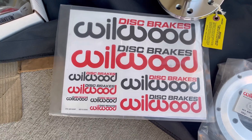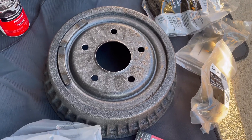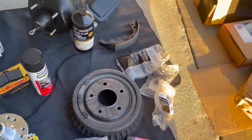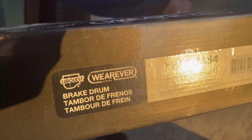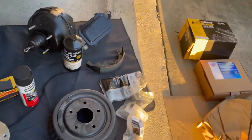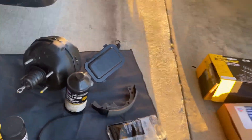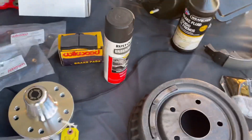Decals also came with the Wilwood disc brakes. I ordered my drum for my drum brakes from CarQuest — here's the part number for the brake drums. And brake fluid, which I will need some more of — I got that from CarQuest.